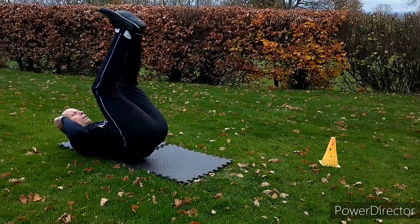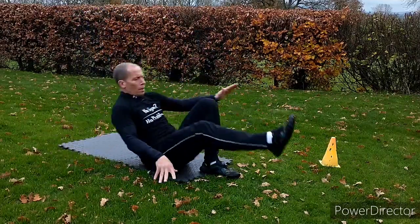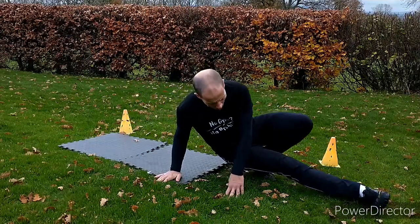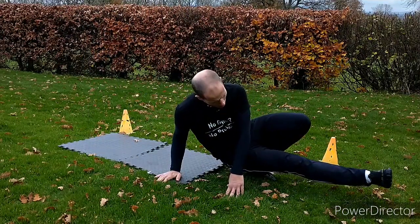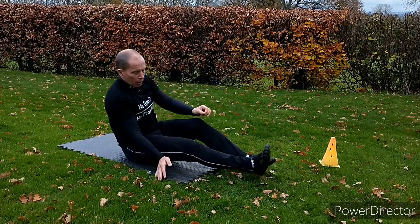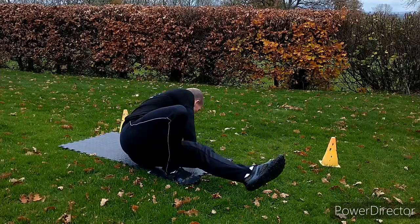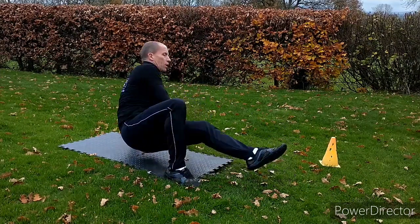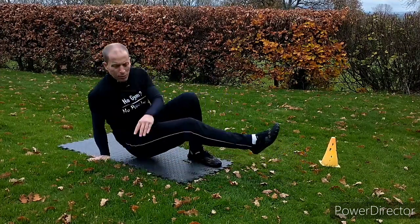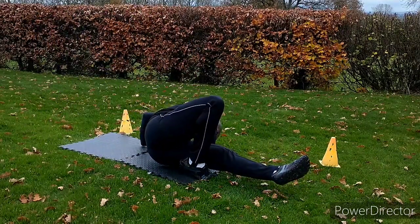Then I'll go to a single leg here, staying low all the time. I'm staying low. And then if I can do the same thing, but now this leg stays out straight and I just touch my nose to the ground. Come back a bit. So here, this side, nose to the ground. Legs out, nose to the ground. This side, nose to the ground.